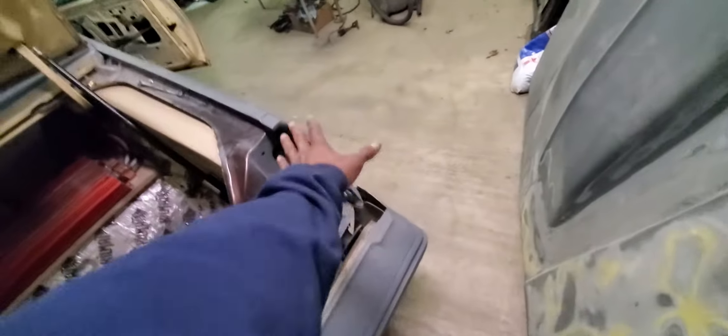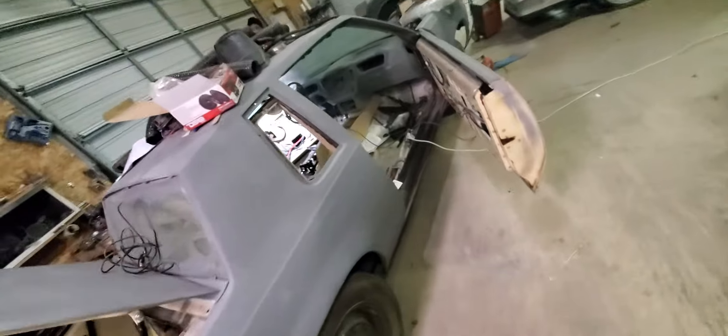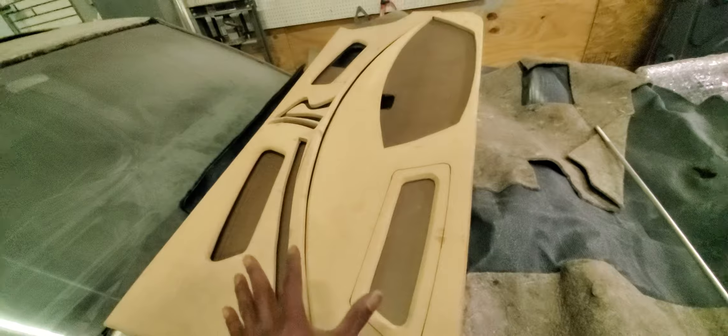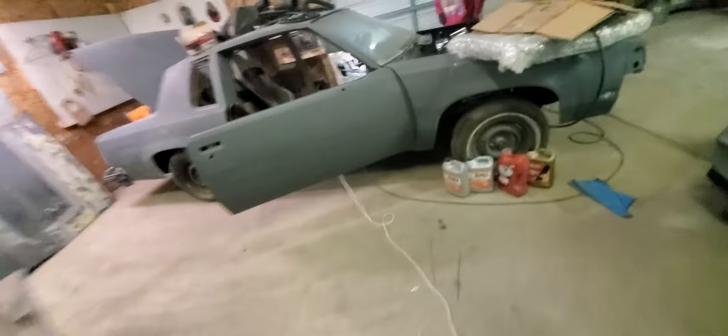Next we're ready to install the sounds. We got the box and everything ready to go right in. We're going to put all this together and put this boy in the paint booth. Install the front seats — the door panels are right over here. I'm going to wrap these boys up. I just had to wait until he finished before I wrap them, because I don't want to wrap them and have to unwrap them. Y'all stay tuned.